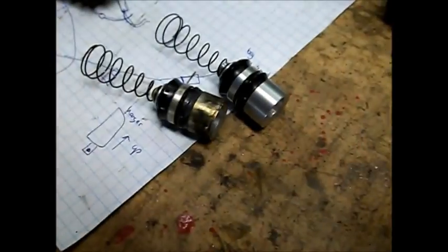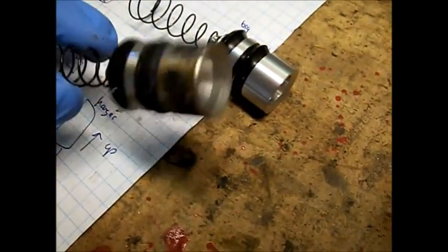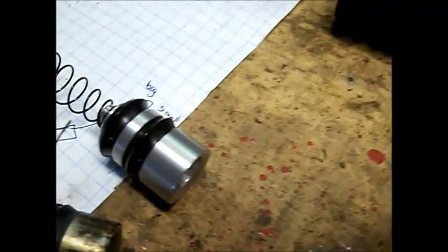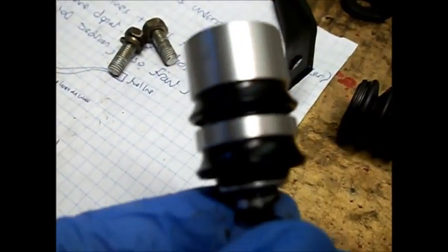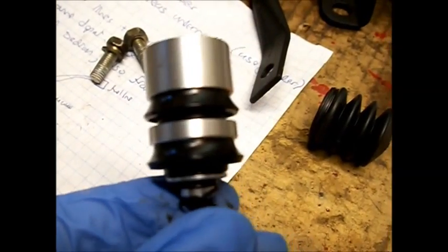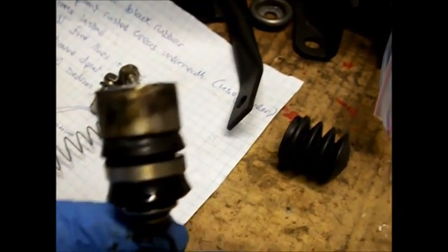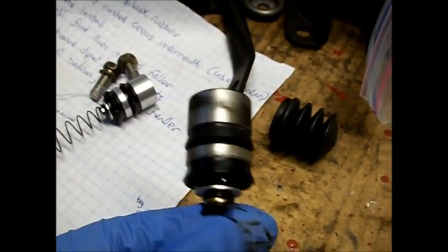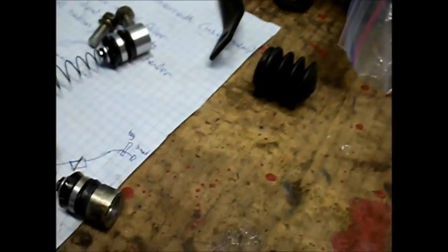Here's a comparison between the old piston and the new one. The main difference is: see how the new one has raised edges on the lips? There are two seals there, whereas the old one that's been used — those raised edges have been pushed down and worn off. Once they get so worn, the cylinder will actually start leaking.